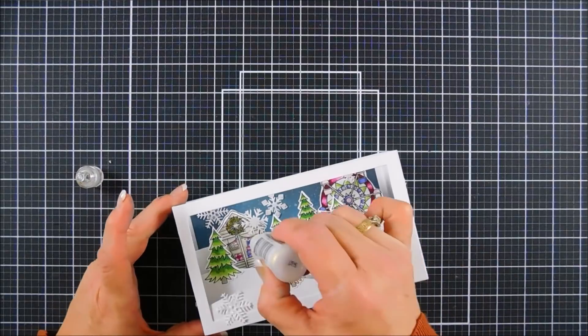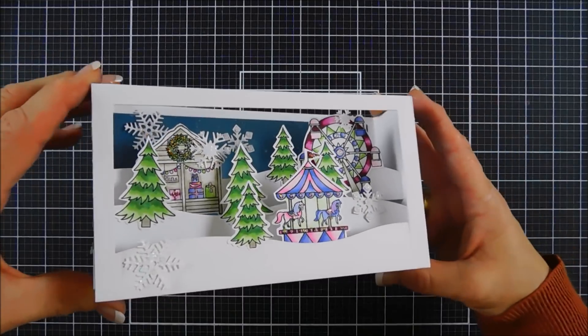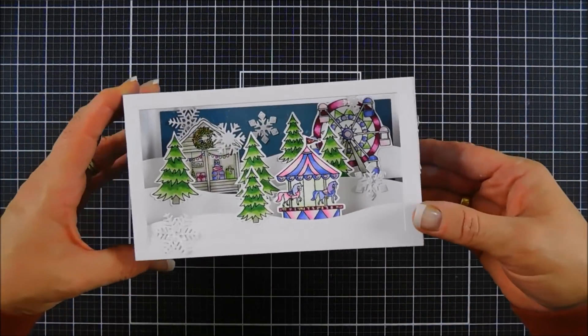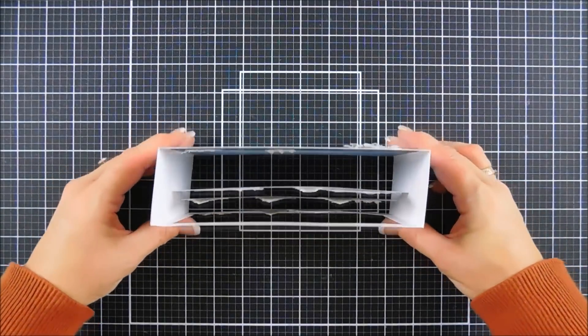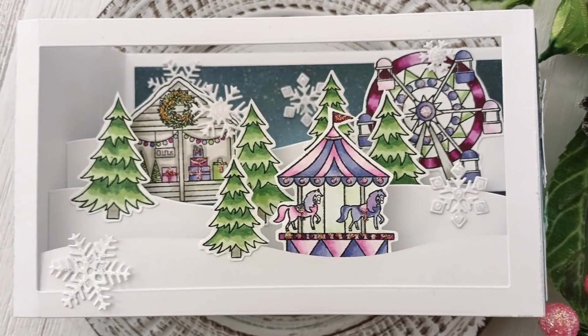This is my project today using the Scrappy Tails Crafts Slimline Shadow Box craft die. When you fold it flat, it measures nine inches by four inches, so it's going to fit in a standard business envelope. It slides right in with ease and there's no extra bulk — you probably won't even need extra postage depending on how much embellishing you have inside. I'll link her shop down below. Thank you so much for joining me — have a wonderful day and we will see you again real soon. Bye!